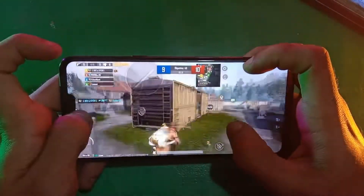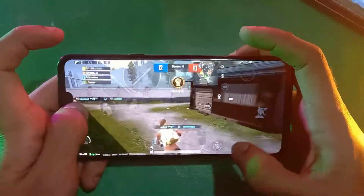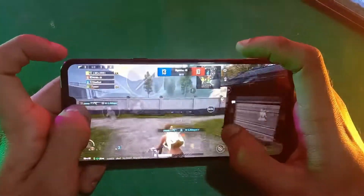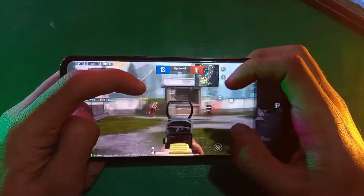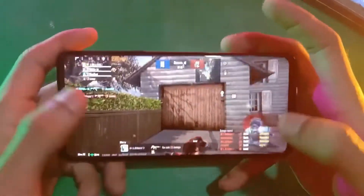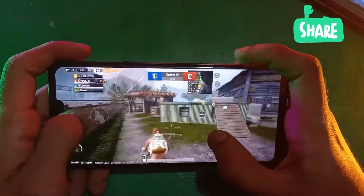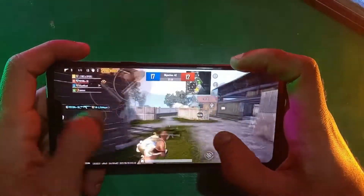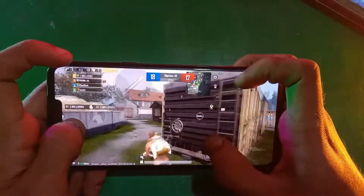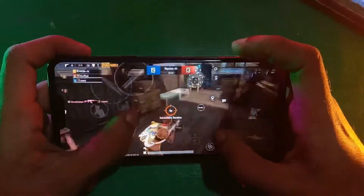The phone does not overheat when he plays this game, so the processor is good — it can handle this game very smoothly. My friend is shooting at the enemies and it's very responsive. He's been playing this game for quite a while now.